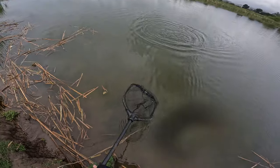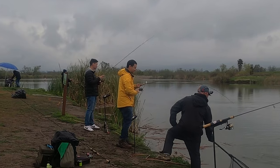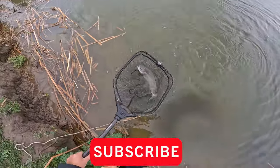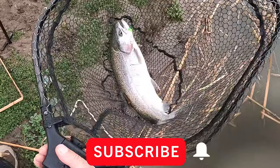You got him. So that would be my PB. Nice. Second trout ever? Yeah. Right on dude. No way — I didn't know that. You got to bite the heart out. Hell yeah. That's a beautiful one, look at that dude. Nice one bro, right in the mouth.